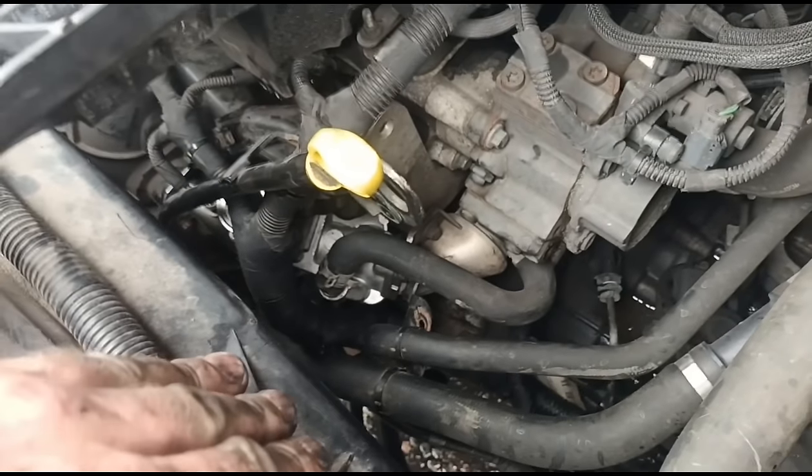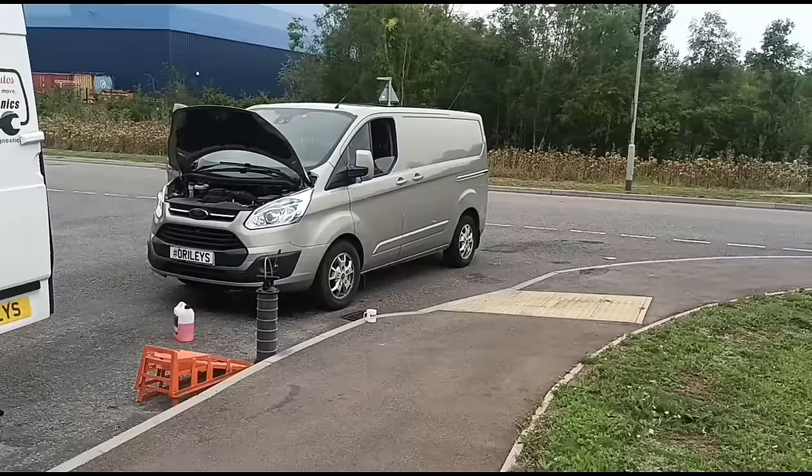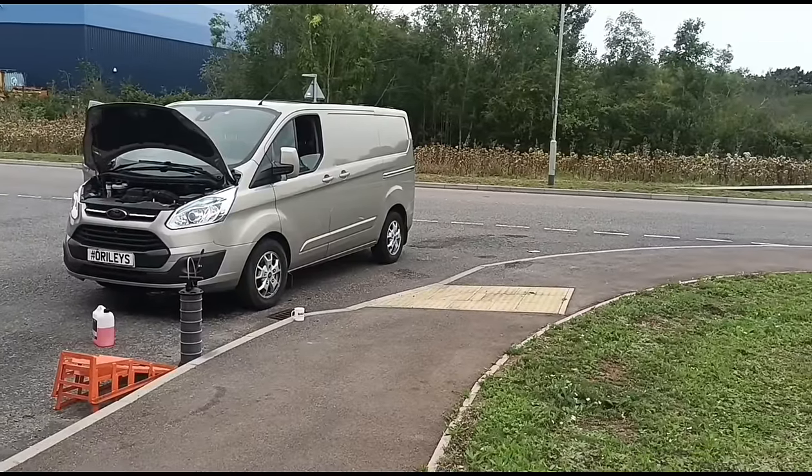Just have one last look over everything now that it's been revving for a while, making sure none of these pipes are leaking. That's it on the Ford Transit EGR valve replacement — all done, see you in the next video.